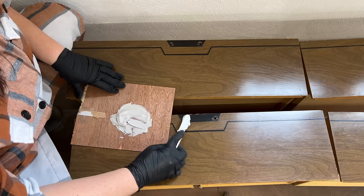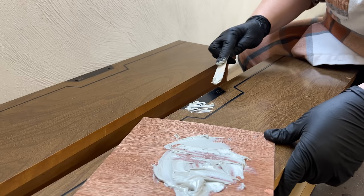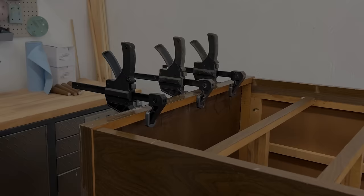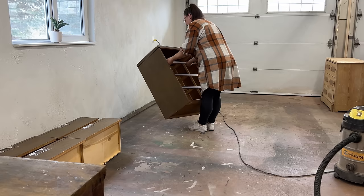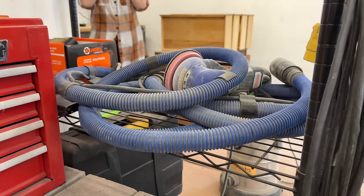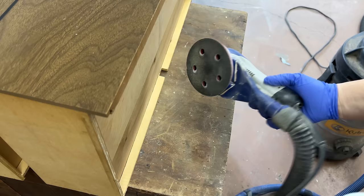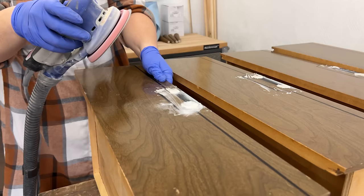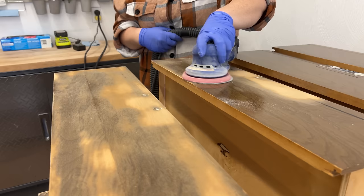Next I mixed up some epoxy style filler for those old hardware holes and then left everything alone for a few hours to cure. Once the wood glue was dry enough I pulled off my clamps and added a bit more filler to the seam where there was still a tiny bit of a gap and got ready to start sanding. I put some 150 grit onto my orbital sander to smooth out the filler spots and scuff up the rest of the slick surfaces to give my primer and paint a little bit of micro texture to grab onto, and I also buffed out a few of the more noticeable imperfections.